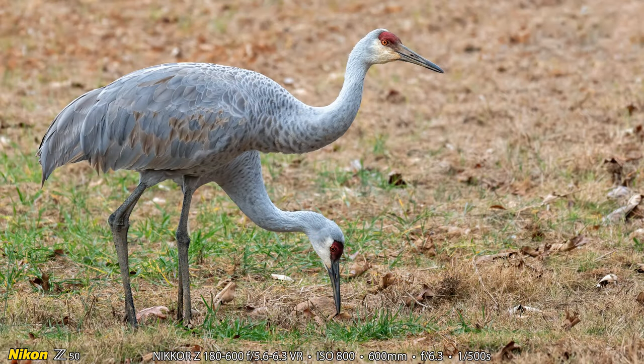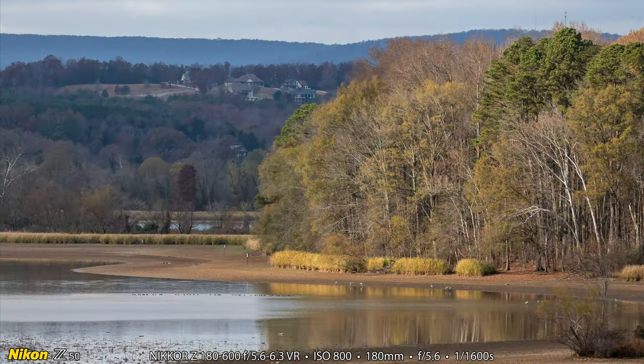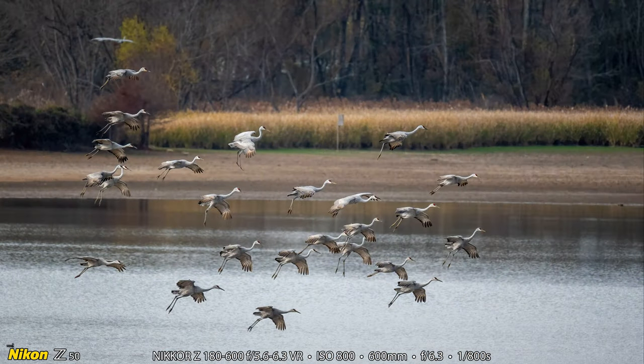And look — it's a two-headed Sandhill Crane! Of course that's not actually what it is; it's two Sandhill Cranes standing really close together with two different head angles. Here's a landscape photography shot from the gazebo — looking down, I used the 180 millimeter end of the lens and you can see the river and the nice houses across the river. And this is 24 Sandhill Cranes landing, another Sandhill Crane flying off in another direction, and a duck near the Nikon logo.